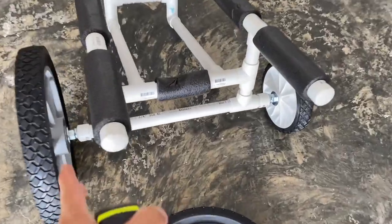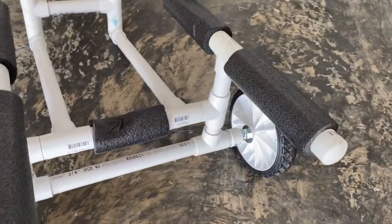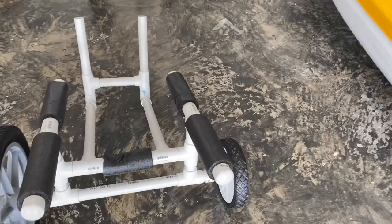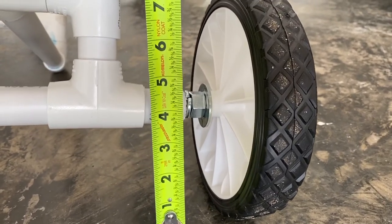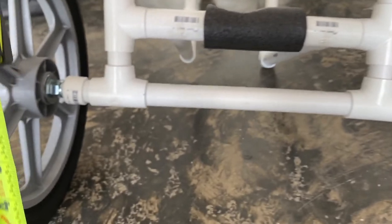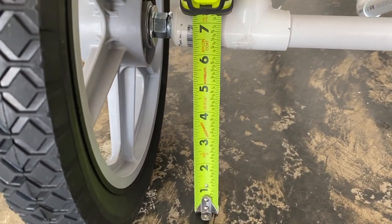I decided to stop halfway and show you what it looks like with the new updated wheel versus the smaller wheel. You can see there's a huge difference in clearance. If I take the measuring tape and put it right up next to the axle where the ground would touch it, I'm getting at least about three inches of clearance on the old side versus at least six inches of clearance on the new side.